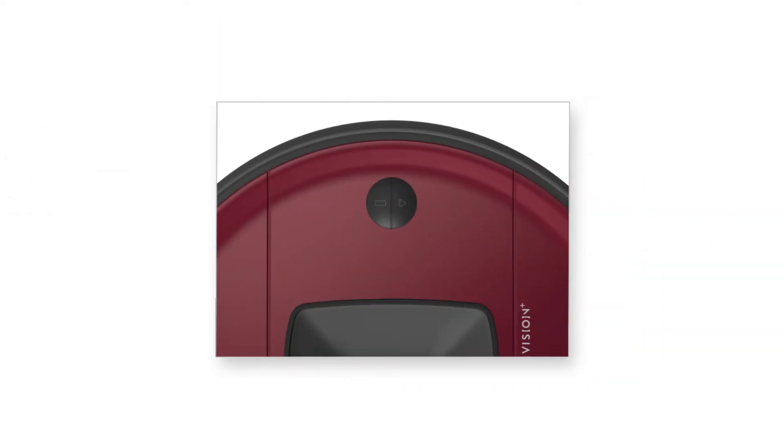Before starting, make sure your bot is fully charged and powered on. To power on your bot, press and hold the play button. Release when both buttons light up. Once the buttons stop flashing, Bob is powered on.